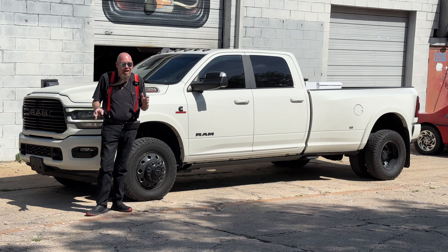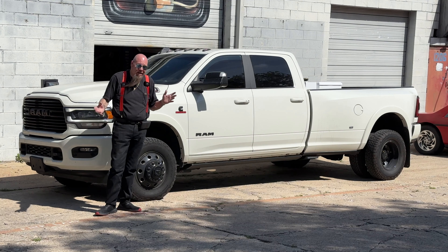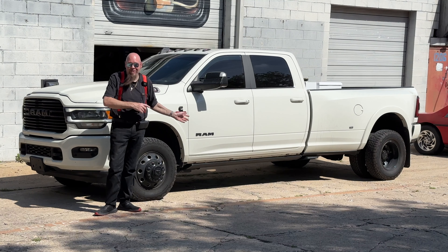I'm not affiliated with Banks. I paid for all this stuff out of my own pocket. I didn't get any freebies — but Gail, hey, if you see this video, check this out.